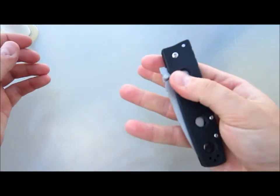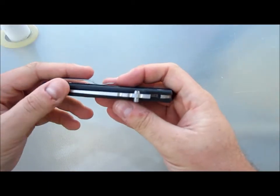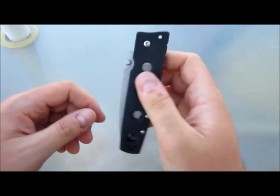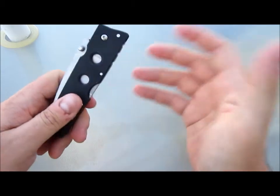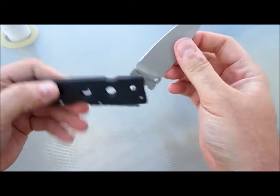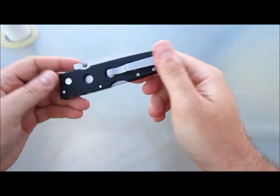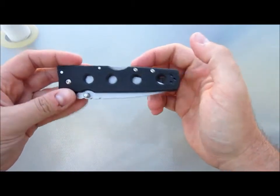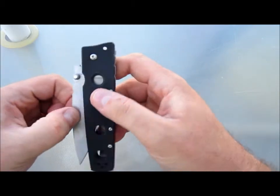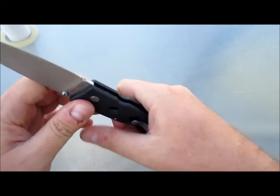You can't do a Spyderco open, or the drop, or sometimes flick them open — this one's kind of hard because it has such a light blade. You always have to have a lot of wrist involved, and you run the risk of it not fully opening. It's just not as fun to play with as a frame lock or a liner lock, generally speaking. But you also have to ask: are you buying a knife to use or to play with?